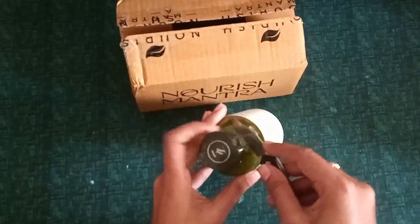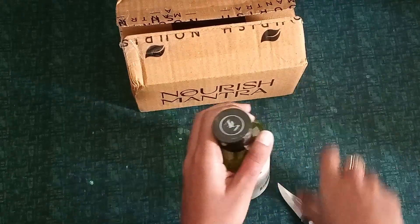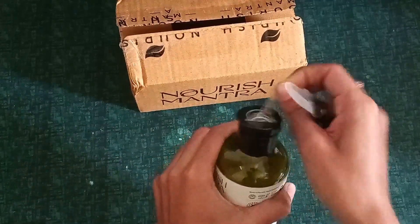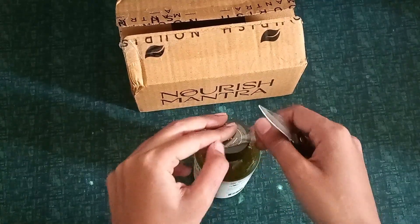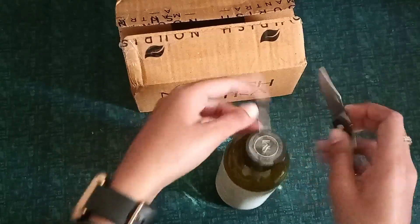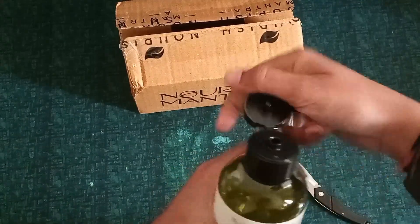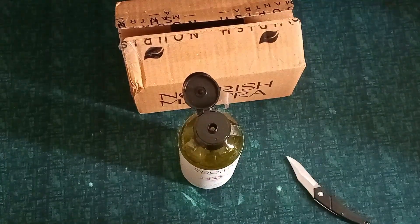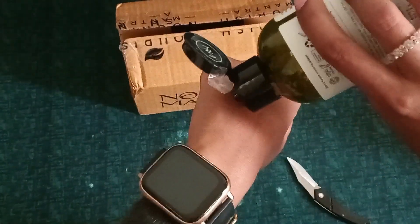Let's quickly open this and see what's inside. This is a body wash — we can only show it by applying it in the video. I have to use it, so I'll put some on my hand. I'll just remove the tape and show you. First I'll wash my hand so it can be done properly. Okay, I'm back — now we will put it on.